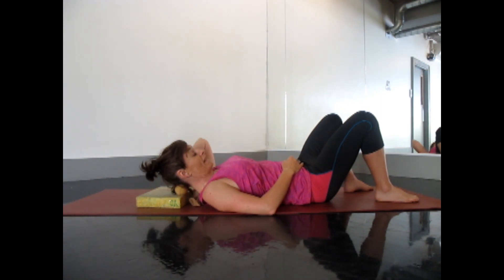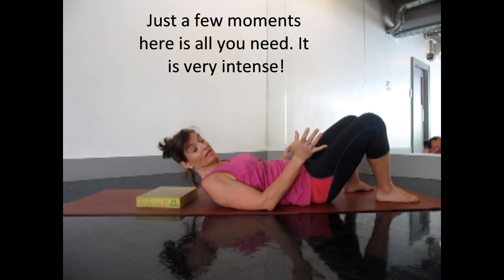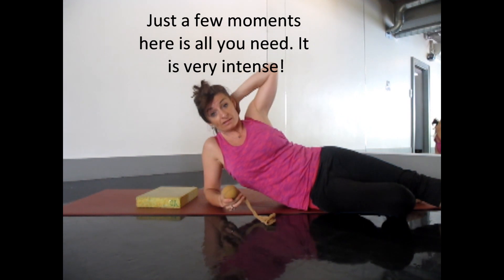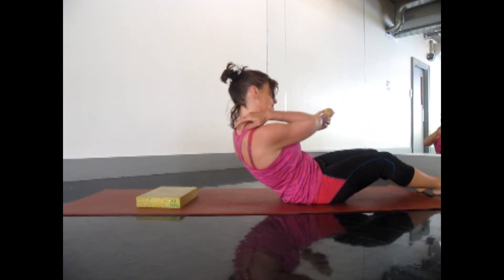Okay, that's enough of that — if I stay there any longer it's not going to be happy. We never want to aggravate; we want to just tease out. These are very small muscles so just be careful in this area. We never ever force anything. Now I'm going to show you how to get in a little bit more meaty into the trap.